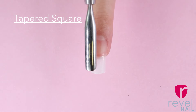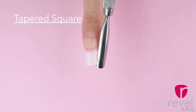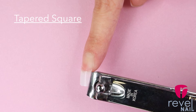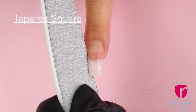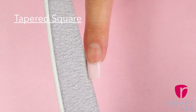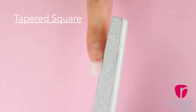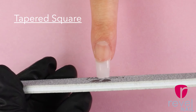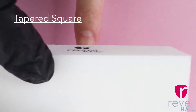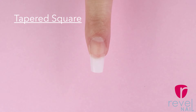Last but not least we have our tapered square. Line your file up with your sidewall gently bringing it in at the bottom. File back and forth a little at a time — don't file too much at an angle and don't file too much inwards because then that will lead to a coffin shape. Keep the file straight and parallel to make sure that you're getting that clean straight edge at the bottom. While the coffin shape is a bit more narrow, the tapered square has a wider base.